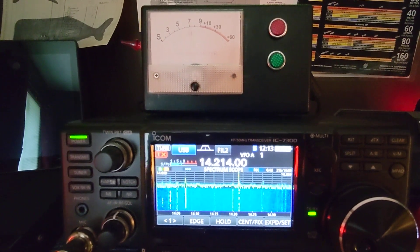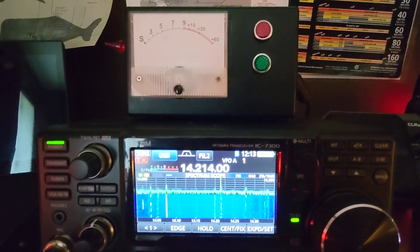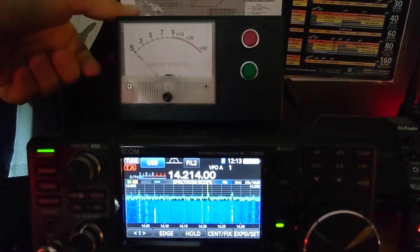This is the K6 LCM IC7300 external analog S meter. As you can see, the unit is powered on right now. We can power it off and run it through its startup cycle.